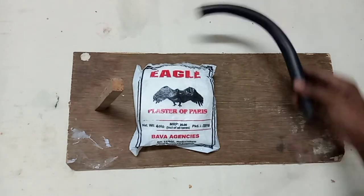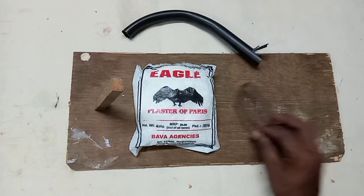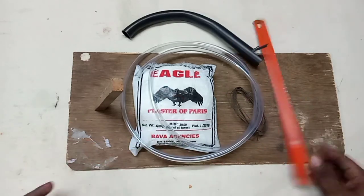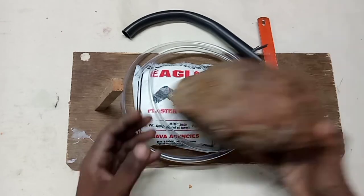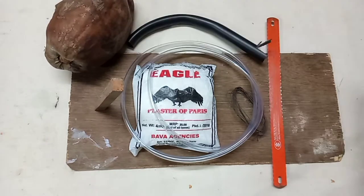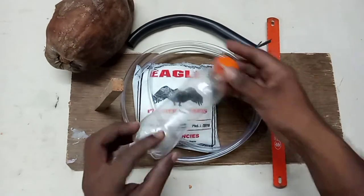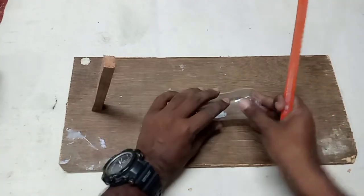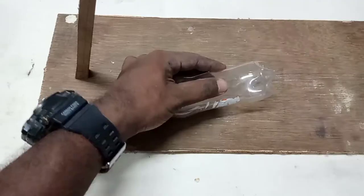We have a PVC pipe, a little copper, and a little extra light. We have a little bit of materials. It has a small hole and you can do it.